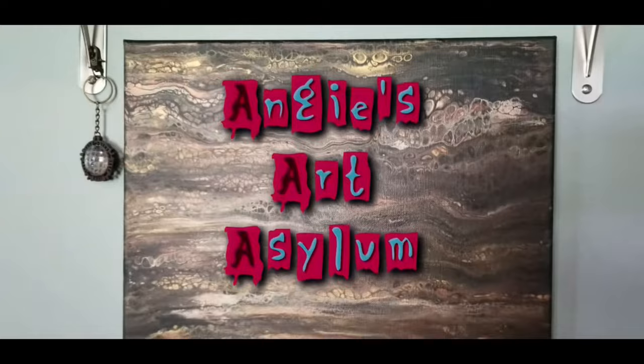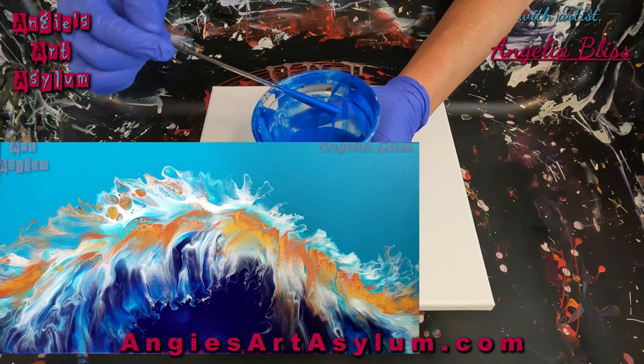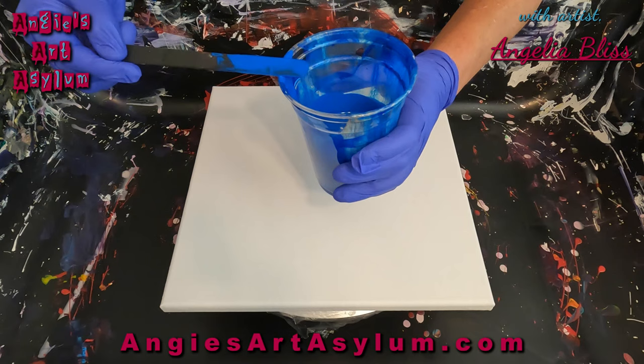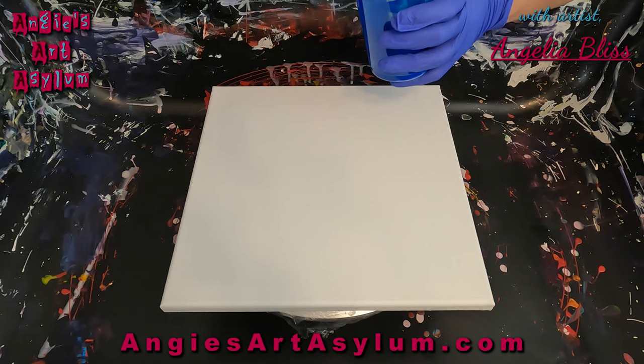Hello everyone. Welcome to my channel. I'm Angela Bliss with Angie's Art of Style. I have some leftover paints from my Dutch pour that I did with the new hairdryer and I'm going to just play around with the paints I had left over. This is a slot bucket — just the drips that I got off the table, strained through pantyhose. I put the paint in there and just let it go back down in the cup. I think I have enough — I do have a somewhat good amount of paint left.